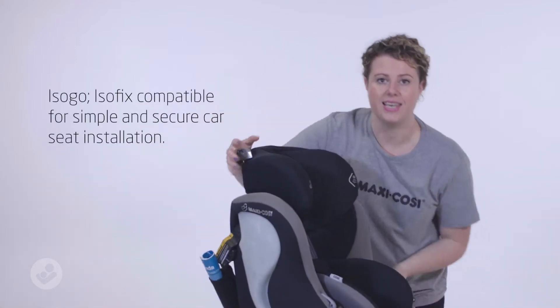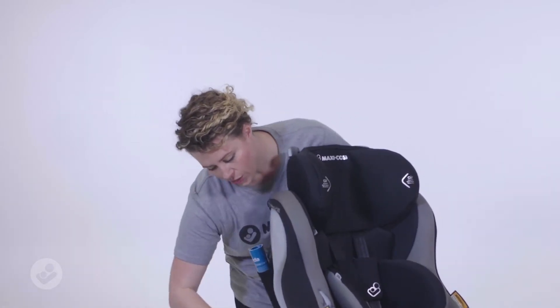The motor also features our ISOFIX, which is our easy installation method. Now to use ISOFIX, you can locate the ISOFIX connectors on the side of your car seat.